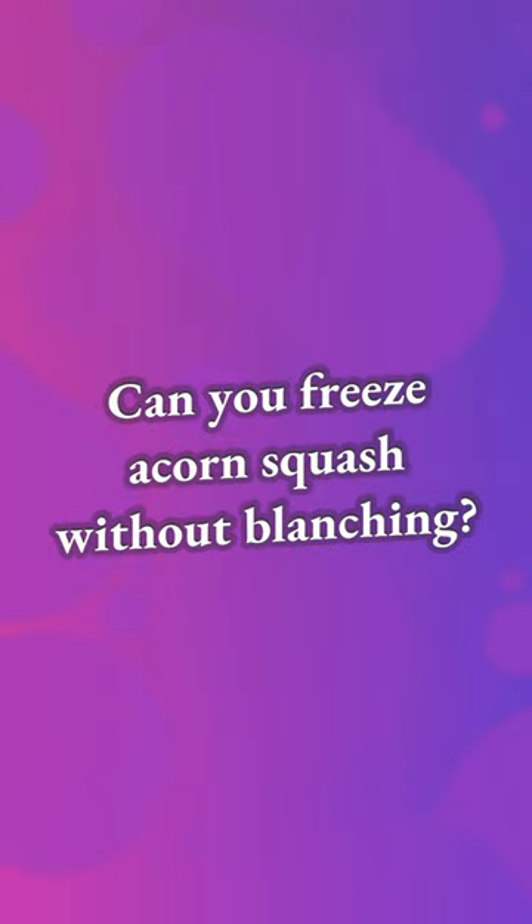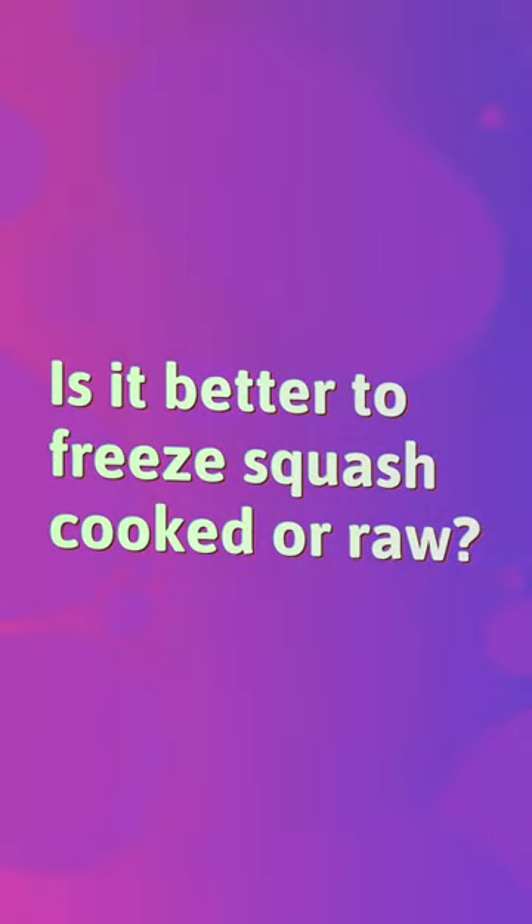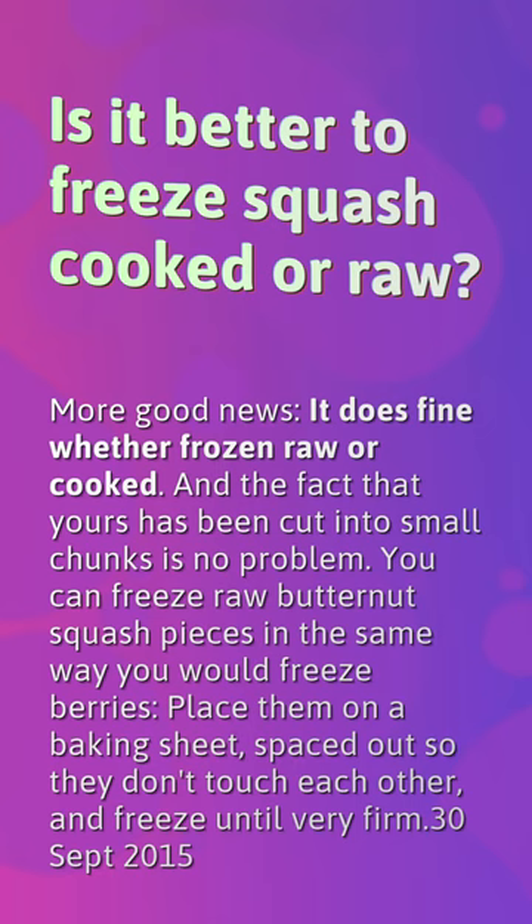Can you freeze acorn squash without blanching? Acorn squash can either be frozen raw or cooked. Cooking before freezing is recommended if a longer shelf life is desired. Frozen raw squash can be roasted, steamed, or boiled, but do not thaw beforehand. Is it better to freeze squash cooked or raw? It does fine whether frozen raw or cooked.